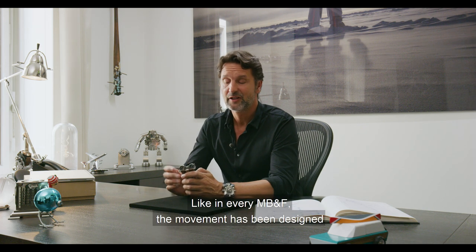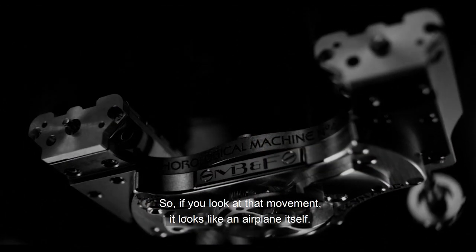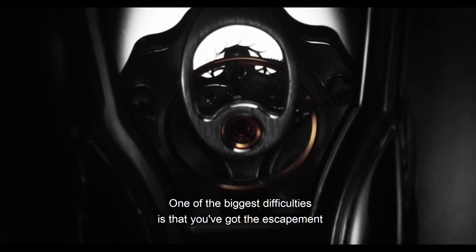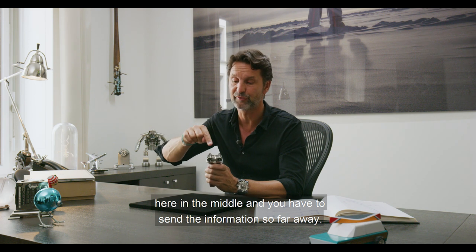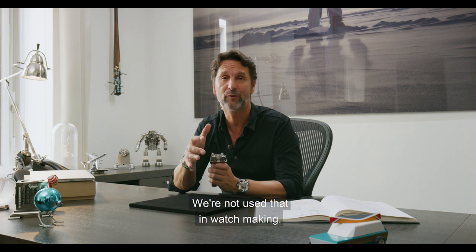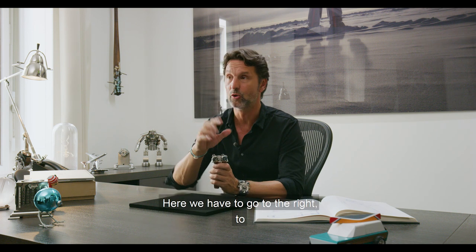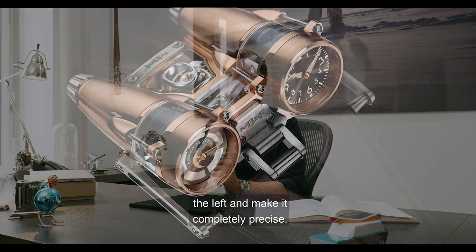Like in every MB&F, the movement has been designed and engineered to fit completely the case. If you look at that movement, it looks like an airplane itself. One of the biggest difficulties is that you've got the escapement here in the middle and you have to send the information so far away — we're not used to that in watchmaking. Everything is so compact; here you have to go to the right, to the left, and make it completely precise.